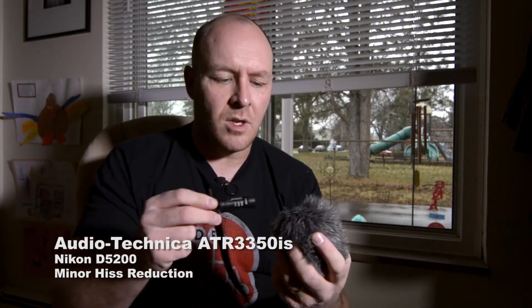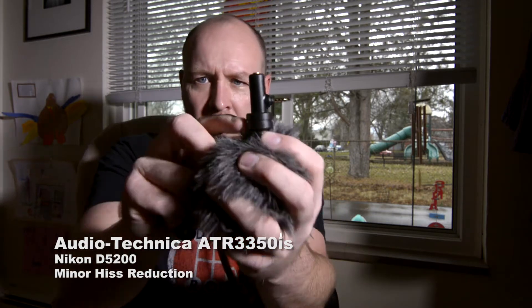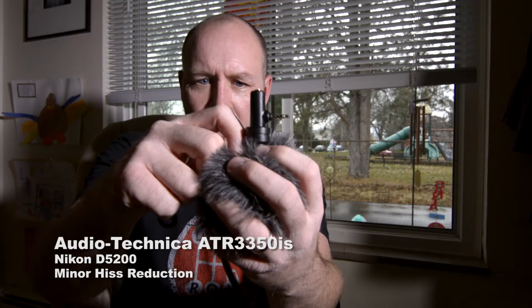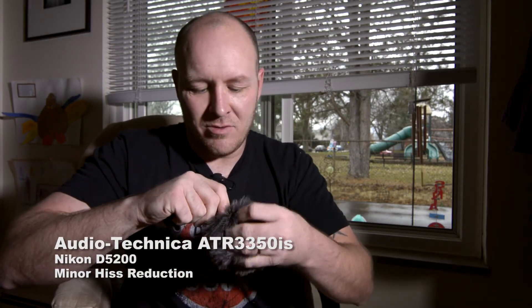Now, I recommend leaving windscreens on at all times when you're doing a video. I don't care if you're inside or outside. There's a little lip there — that's what the dead cat's going to snap into so it doesn't fall off. It's nice and sturdy.